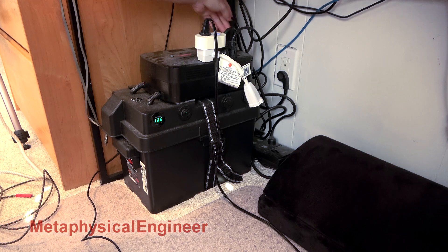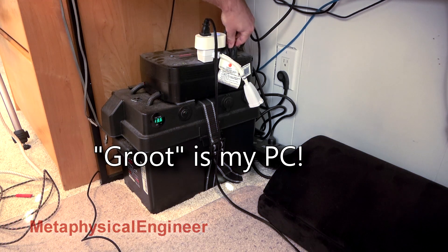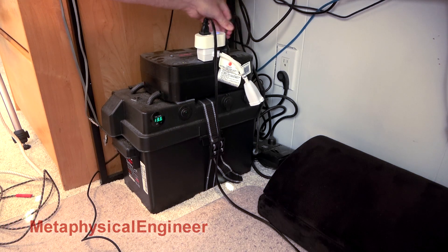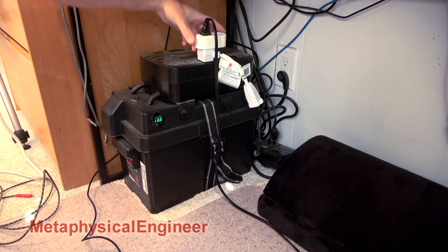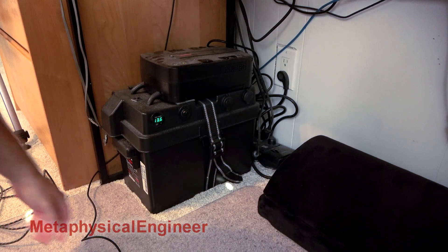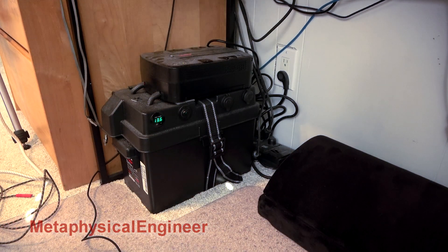First up, obviously, get everything unplugged. Groot is already shut down, so no worries about unplugging that — won't lose any data or corrupt Windows or anything like that. And yes, the light runs on this too, so it got a little bit darker in here.